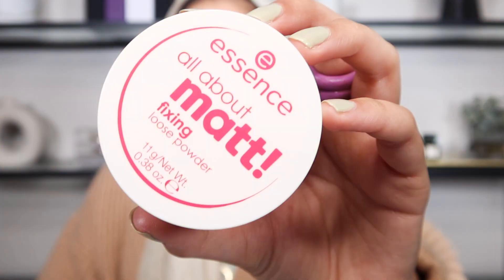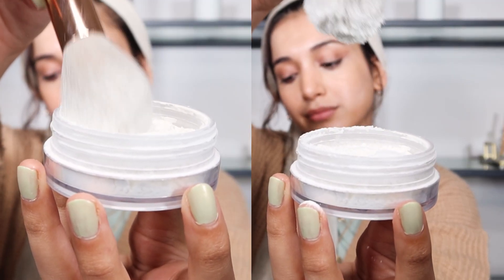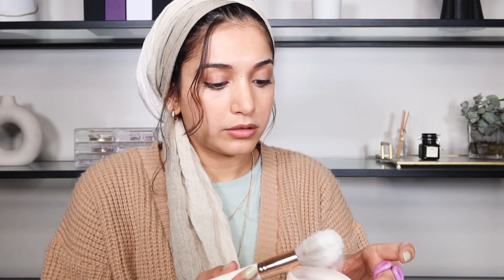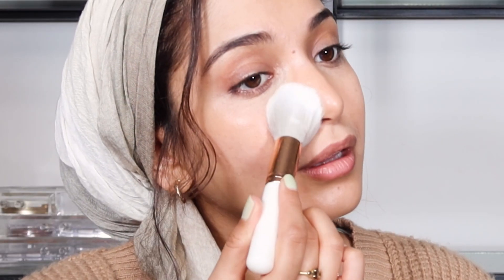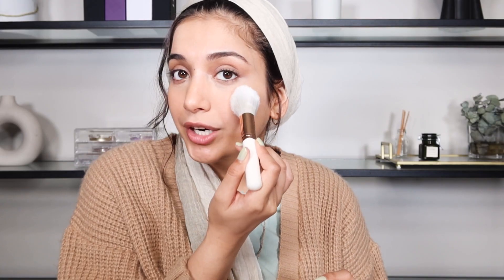The next step is the powder. We're going to use this to set everything into place. As you can see, this is a loose powder — a loose fine powder is recommended because it looks finer on the skin. We're going to tap the powder on; we don't want to swipe it because we don't want the concealer to move. We want it to stay in place and the powder is going to help with that. Just press the product in — this is an easy way to make your skin look flawless without the use of heavy foundation.